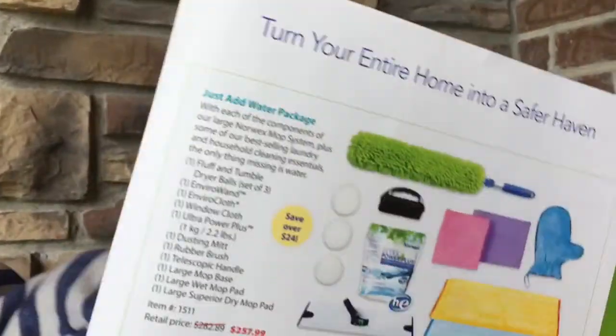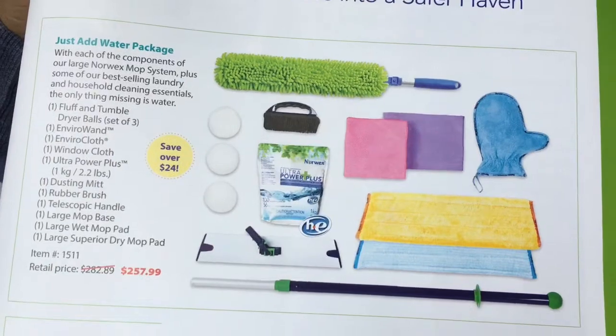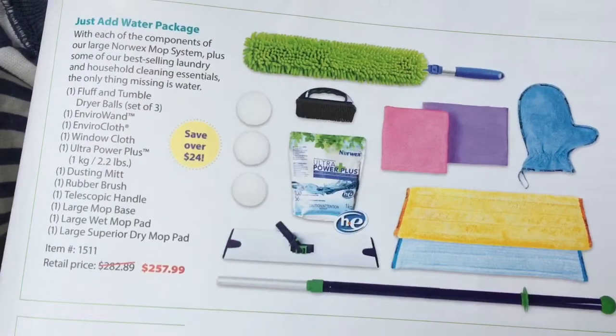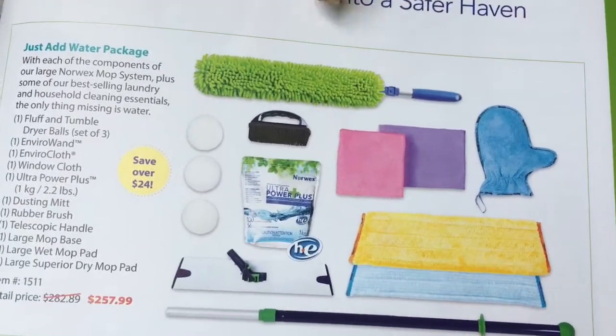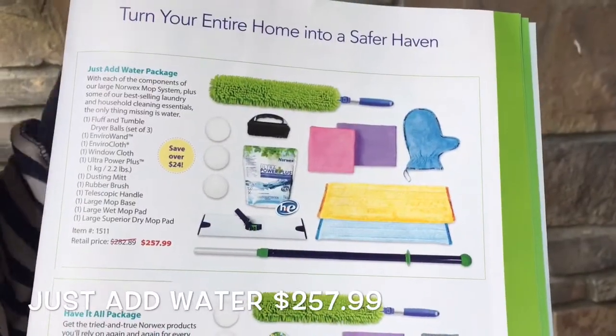The other package I really love is the Just Add Water Package. You've got the mop in there — that's why. You've got your three basic items, your items for the laundry room with the dryer balls and laundry soap, the mop, and the EnviroWand, which actually hooks into the mop pole so you can dust up high. With the Just Add Water Package, you save $24.